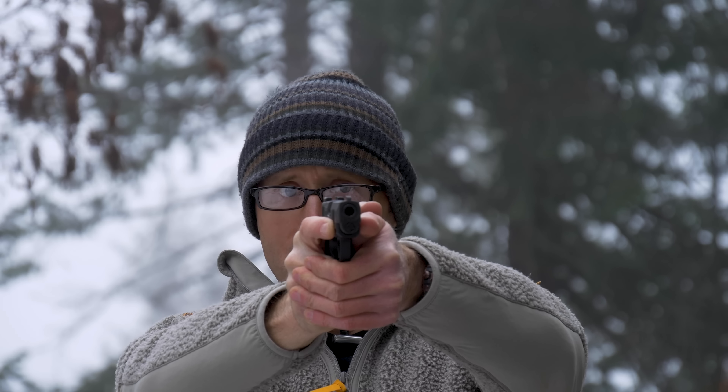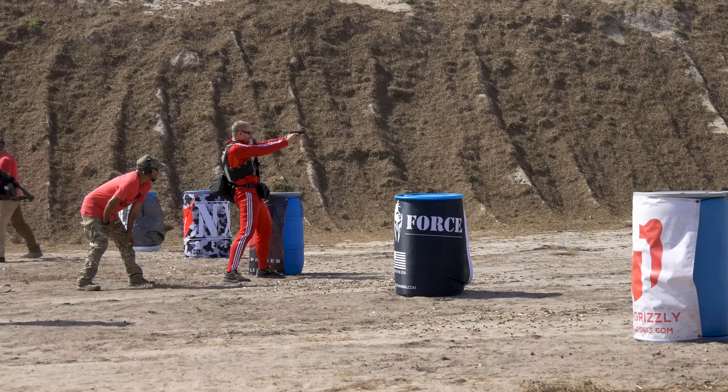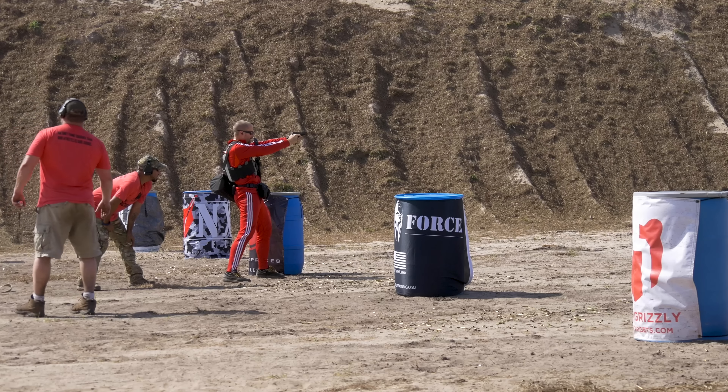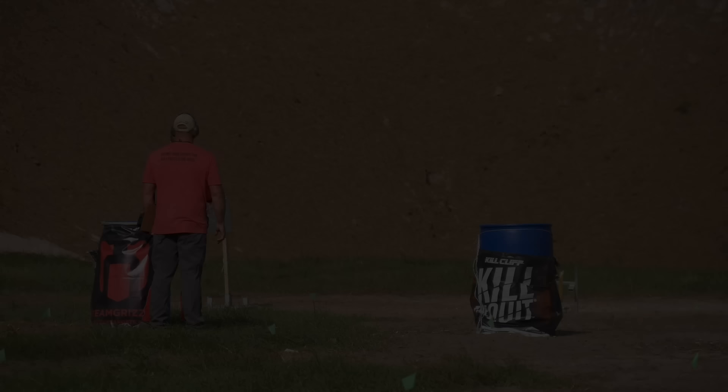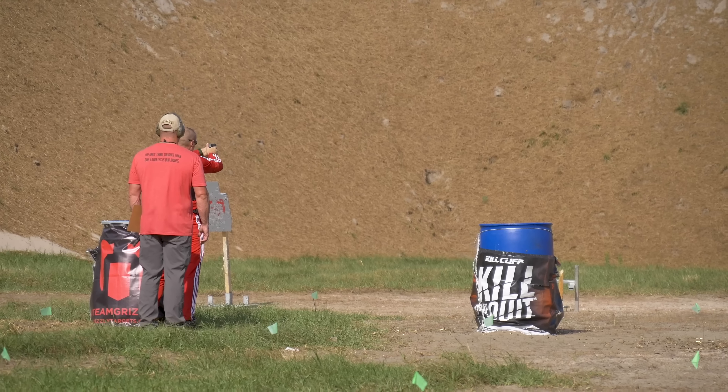For my pistol I ran the SIG P365 XL — basically a subcompact. Did it work? I made it work, but it's not ideal. It has carry sights with big tritium inserts, which are great at seven yards in low light but at 50 yards the target looks pretty tiny above that front sight. I think on the 50-yard stage I got on target by my second shot, so it functioned — just not ideal for this setup.